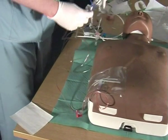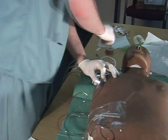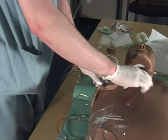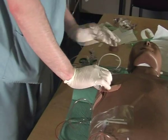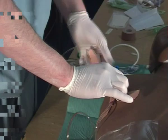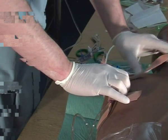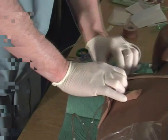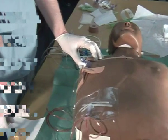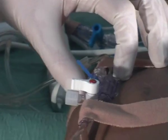Get your junction box and secure it at heart level. Secure with tape — one piece at the top, one at the bottom. We are now going to zero the arterial line from the main junction box we have just placed onto the patient's chest.